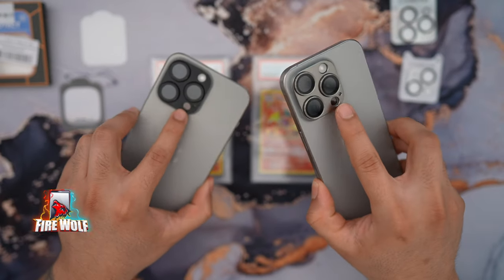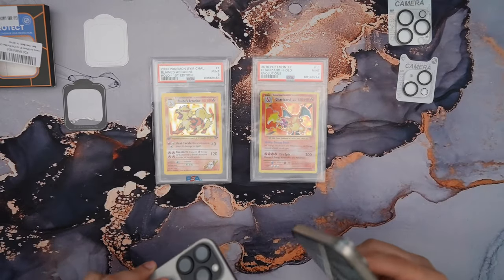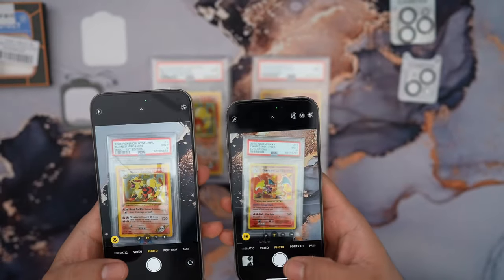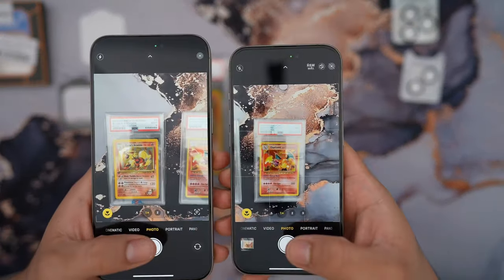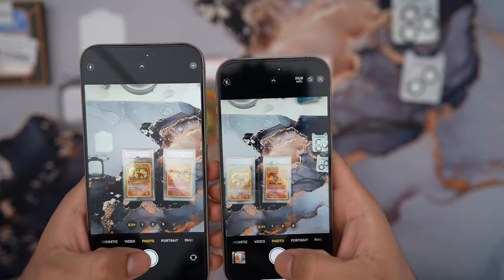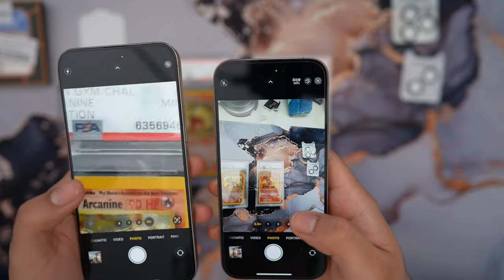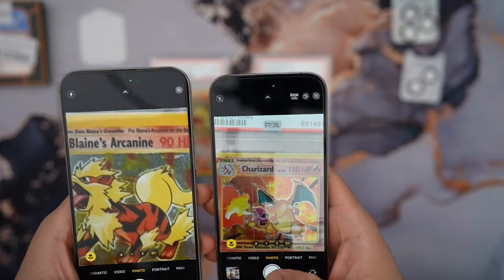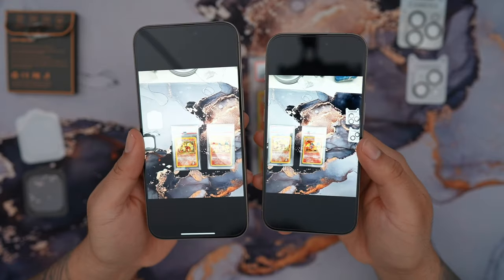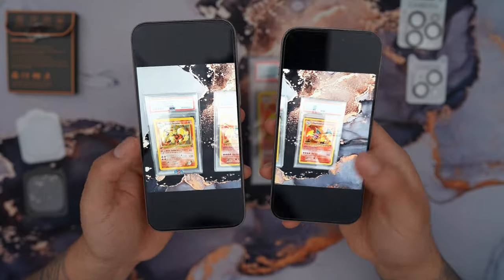Another question you might have is whether these camera lens protectors affect camera quality, so I'm going to quickly test that. I have two Pokémon cards here — Blaine's Arcanine and Charizard. I'm going to take pictures with all three lenses: starting with the main lens, then the ultra-wide, then the ultra zoom with the 15 Pro's three times zoom. Looking at the quality of the pictures, I see no issues at all — everything looks nice and clear, exactly how the cards look on my desk.